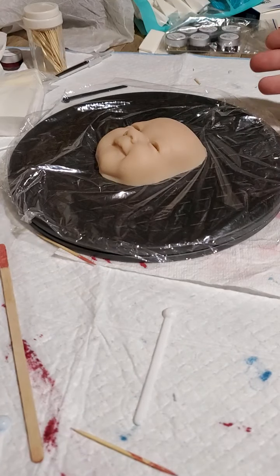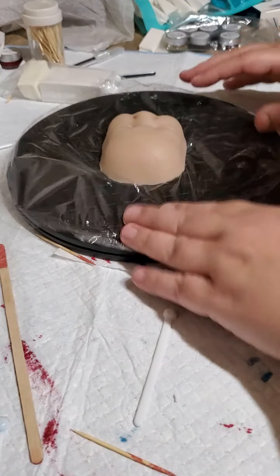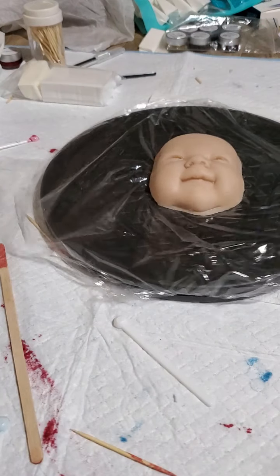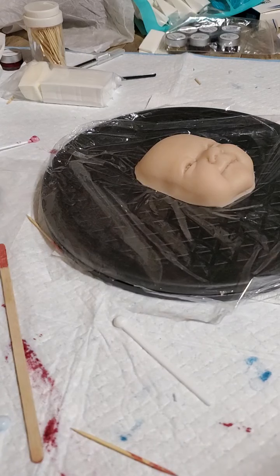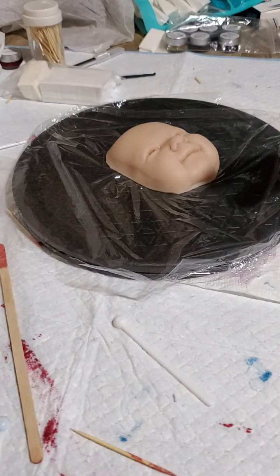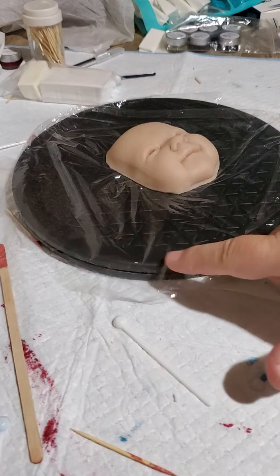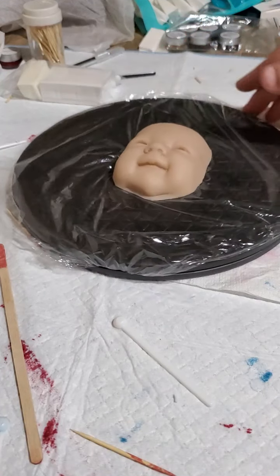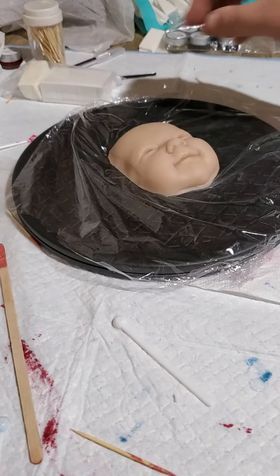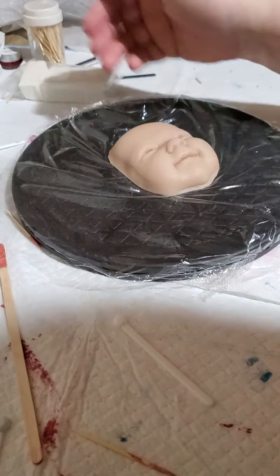I wanted to completely wrap it, but then I realized I wouldn't be able to turn it. So I just kind of have it sitting on top like this. I need more. For when I do my full silicone, I'm going to put her on a cookie sheet, wrap it with this, and then I can just lay it on top of here and turn it as I work on her — or for working on a head or something like that.